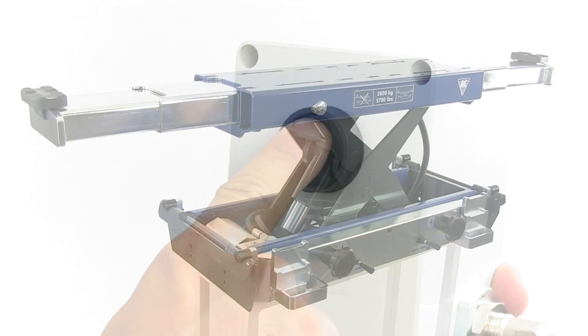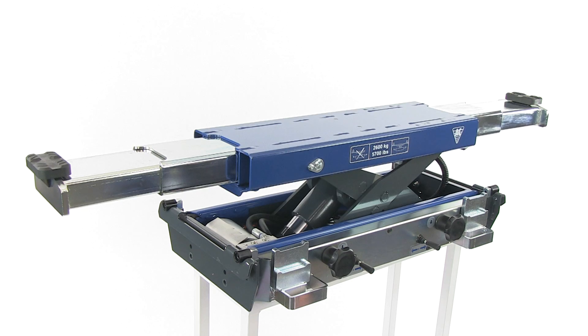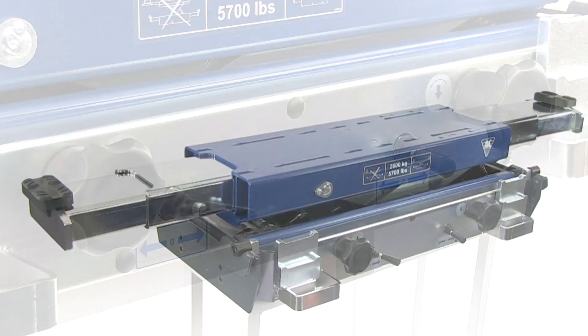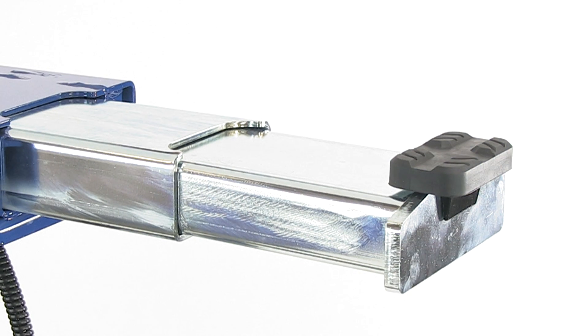The remote control makes it easy to activate the lowering function, and the lifting arms are easily returned to closed position. The unit may also be lowered by means of the jacking beam control panel.